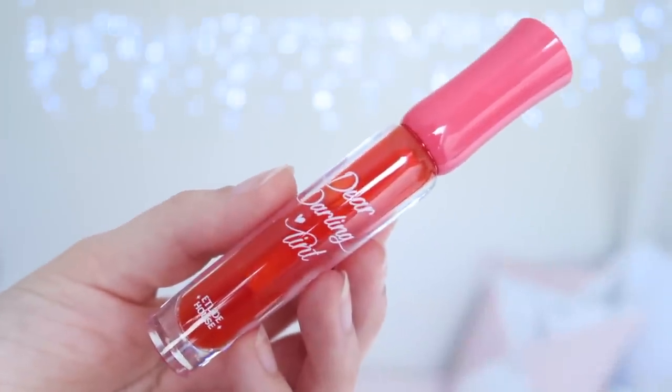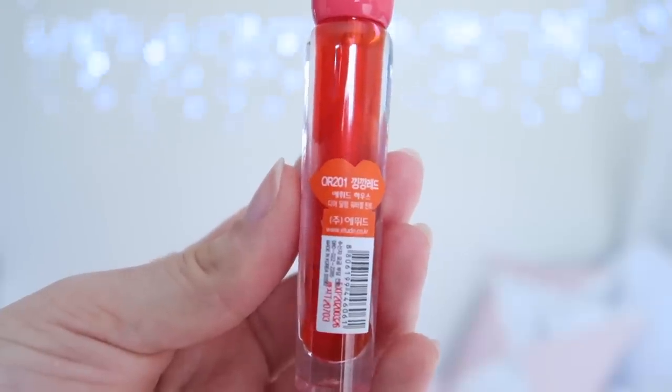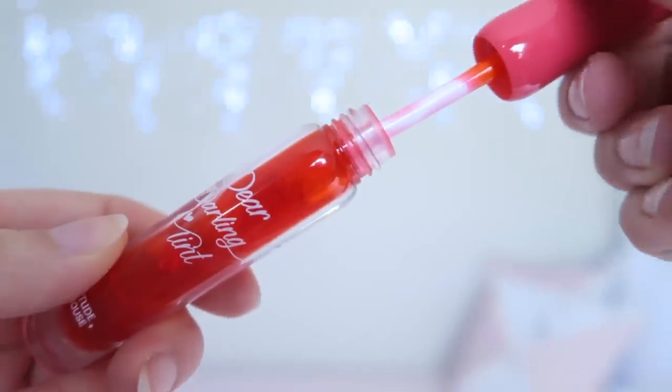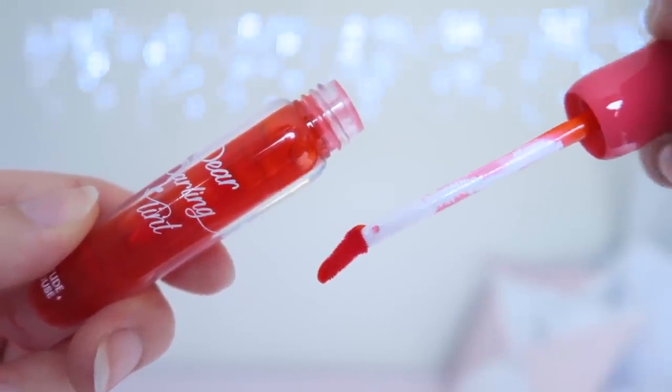The product description says a water gel tint with a fruity, juicy, moist finish and double the pigmentation for intense colour payoff. These tints come housed in clear plastic tubes and have a doe foot applicator. I really like that the tubes are clear because it's easier to tell what colour you're picking up, although there are still a few shades that look a little bit similar.